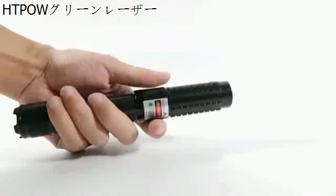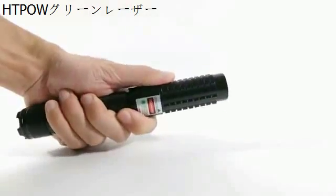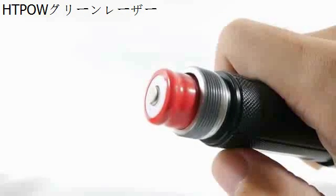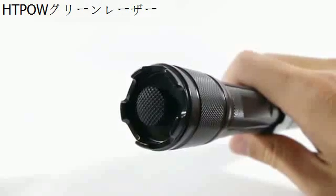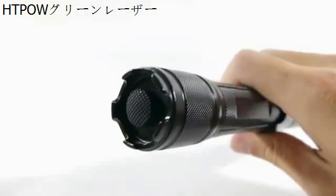The threading on the tail cap is extremely smooth. The battery is inserted positive facing the tail cap. The button feels very nice and has a slightly rounded top — not flimsy one bit.